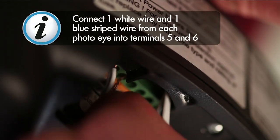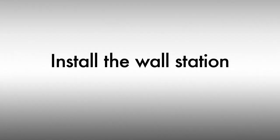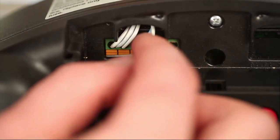Install the wall station. It can be helpful to twist the wires together. Connect one wire into Terminal 3 and the other wire into Terminal 4 of the control housing.